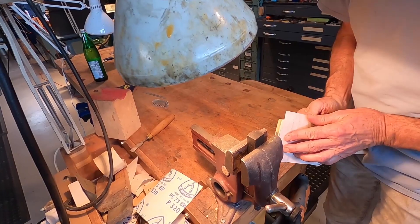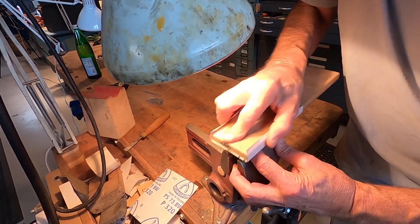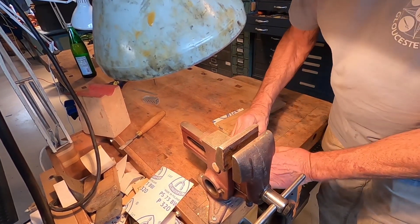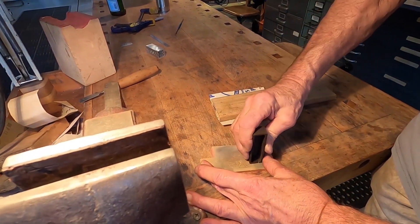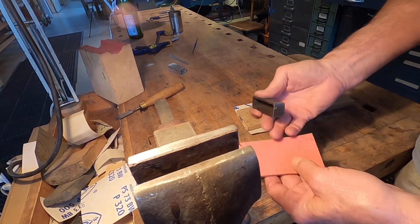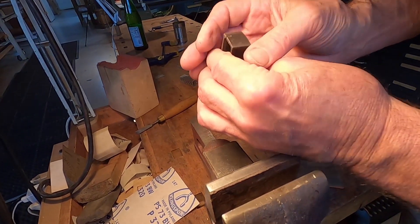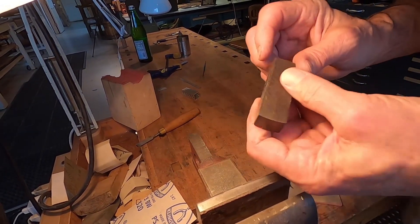Finish up with 800 grit. This is some wonderful stuff — this is 1200 to 1500 grit, and it really does a great job of following up the 800 grit sandpaper.